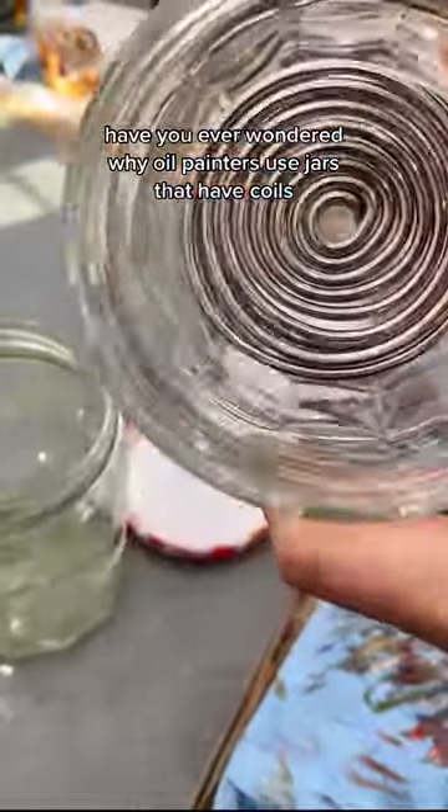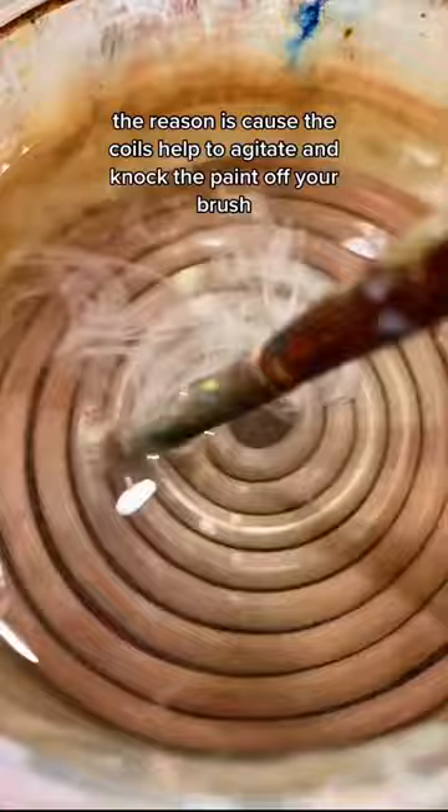Ever wondered why oil painters use jars that have coils or other inserts? The reason is because the coils help to agitate and knock the paint off your brush. You don't technically have to use them — I have an old video on how to DIY one in a regular jar — but they also stop you from churning up dirty paint, because the paint falls through them.